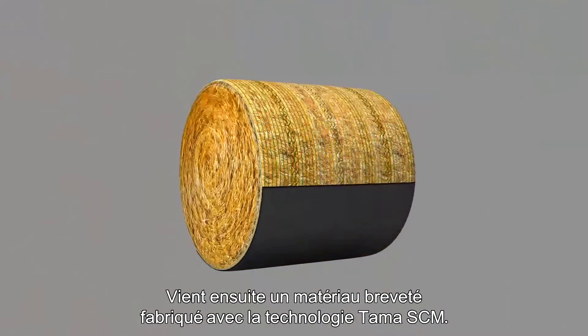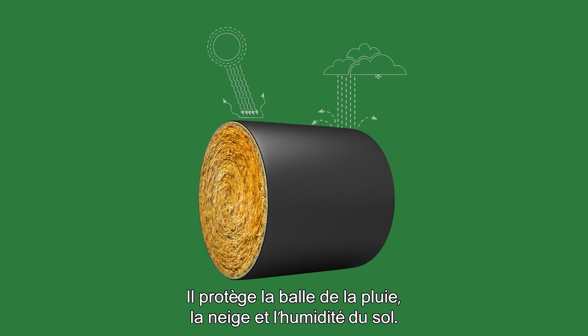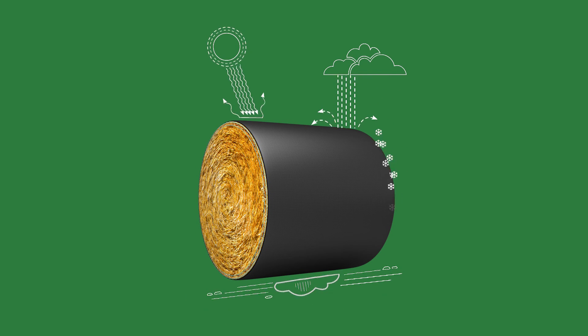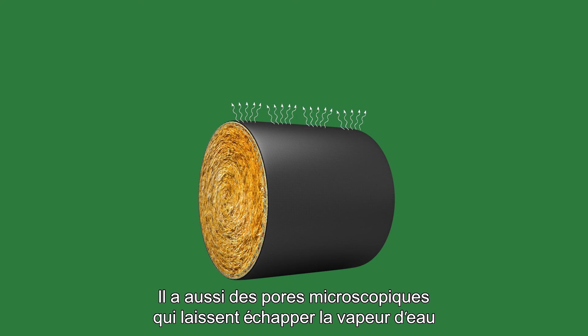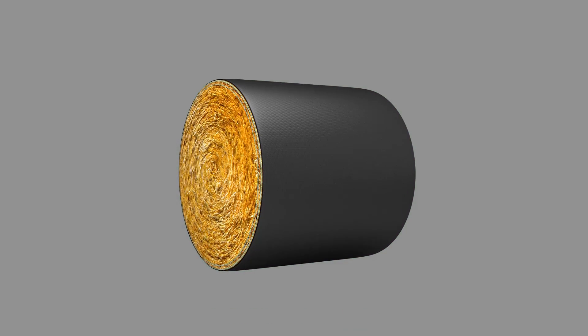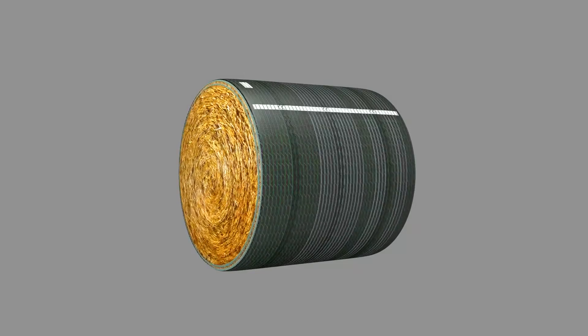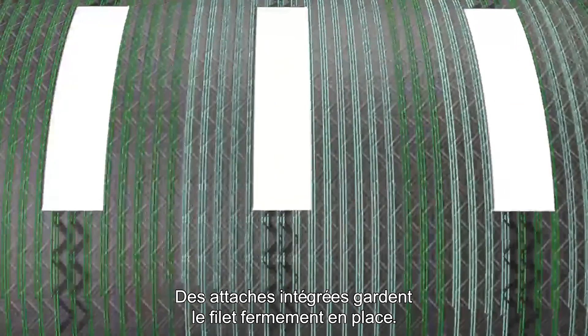Securing crop material around the edges of the bale. Next comes a patented material with Tama SCM technology. This material protects the bale from snow, from rain, and ground moisture. Plus, the material has microscopic pores that let water vapor escape from inside the bale. Two more wraps of cover edge net wrap secure the B-Wrap to the bale. Built-in fasteners keep the net firmly in place.